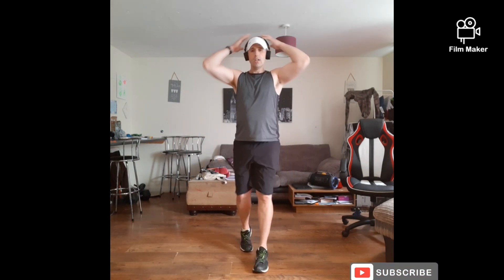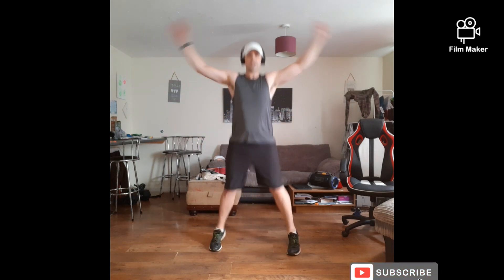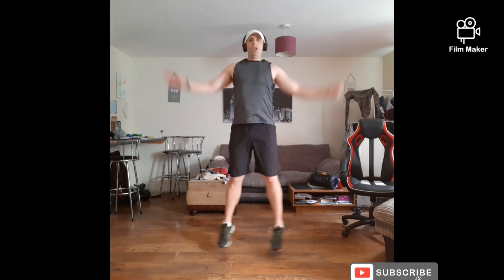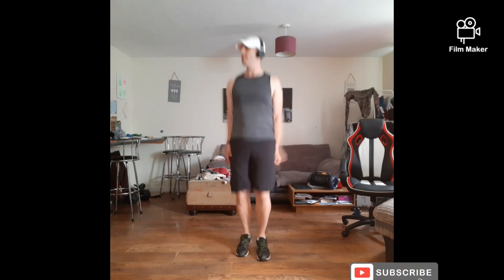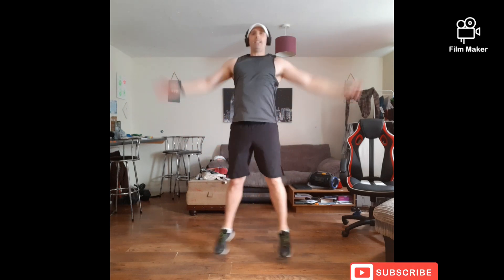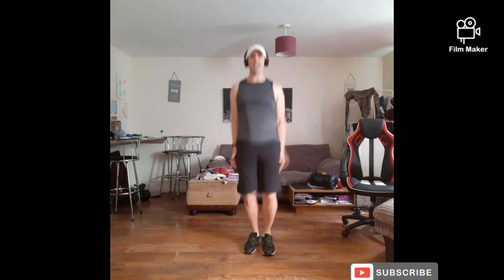We're going to go in 10 seconds. Start with those star jumps. Ready? 3, 2, 1 — let's go! Start it out for me, come on, all the way through. Everything you've got. 20 seconds. Come on — 3, 2, 1 — rest it off.